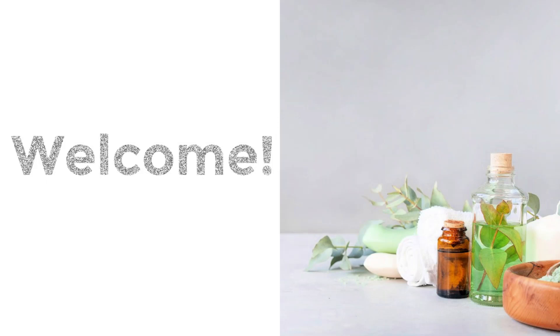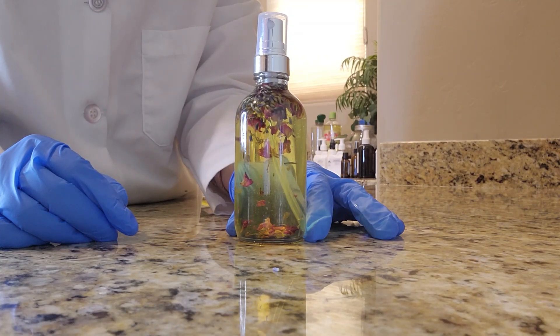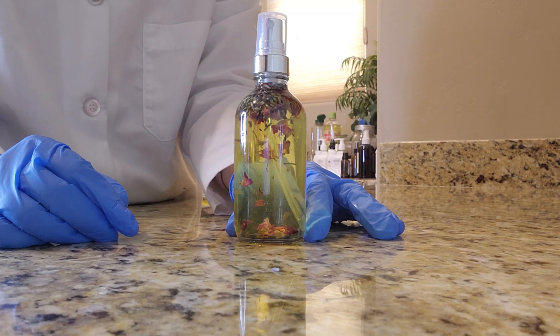Hi and welcome. I'm so glad you found my channel. My name is Erin and on my videos I show you how to create DIY bath and beauty products. On today's video I'll be showing you how to make a DIY herbal body oil. This is great for beginners and feels really soothing for dry skin.